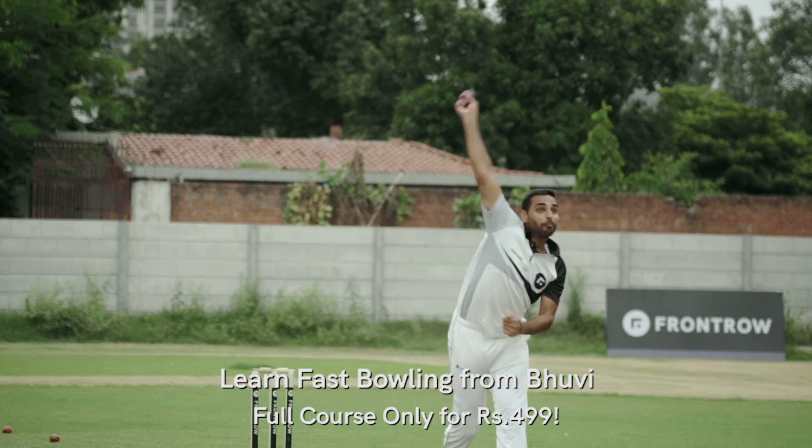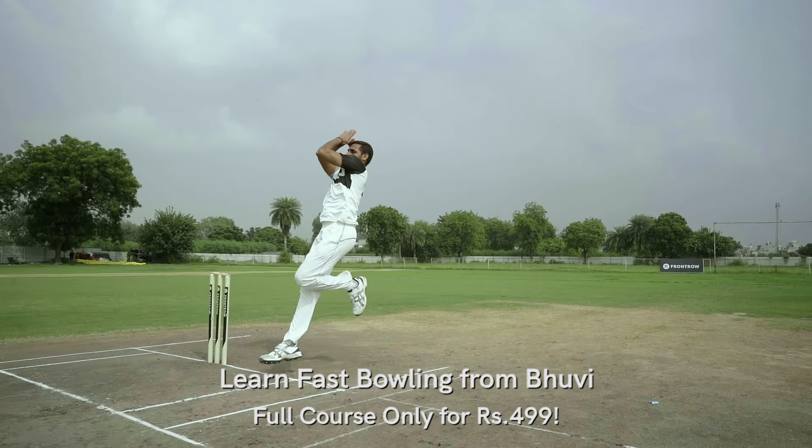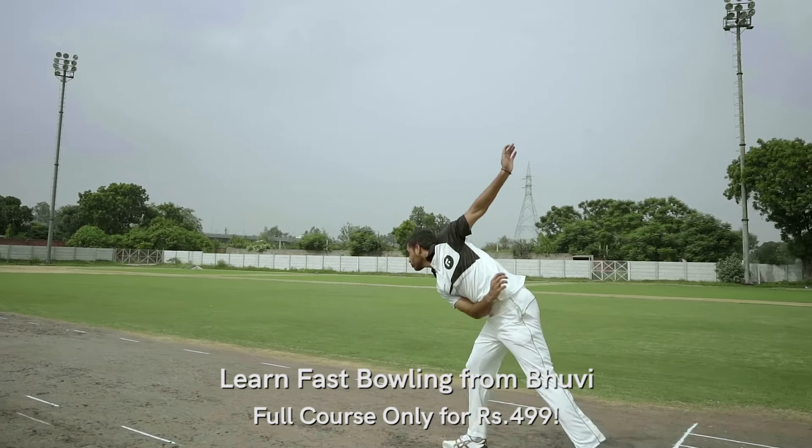Pace bowling is generally a tough job in cricket, because it puts a lot of stress on the body. Being a bowler, it's most important to develop your action in the bowling. The repetition of the action will make it stronger.